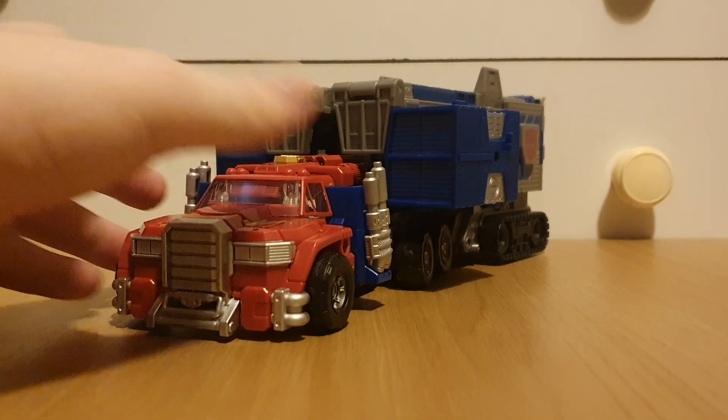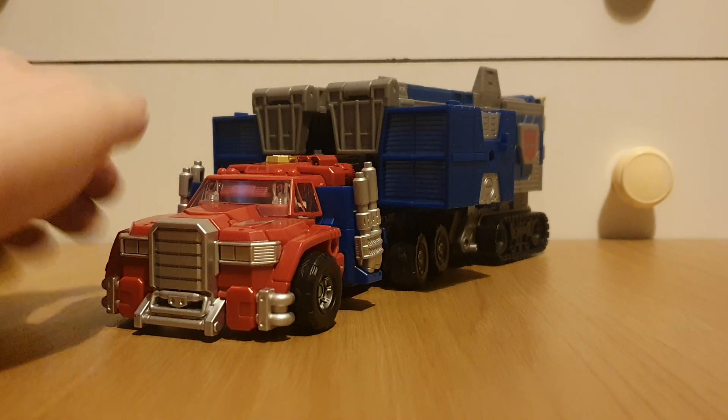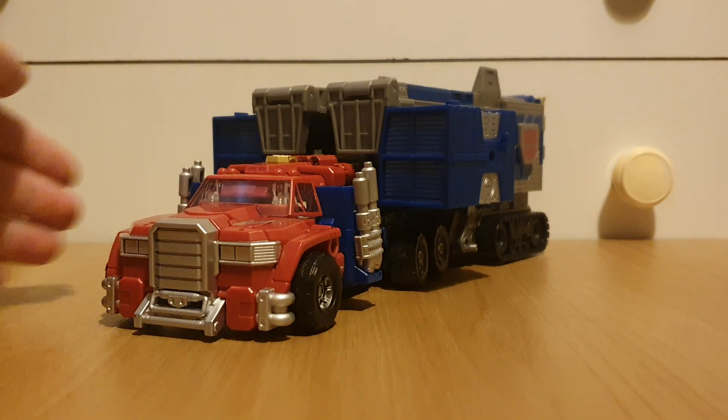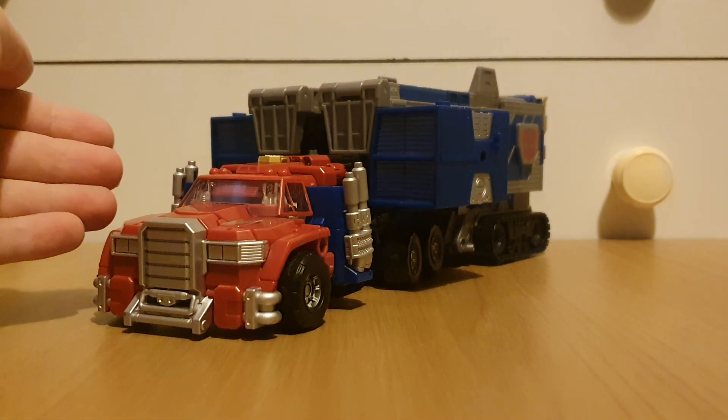Well, here he is — and was it worth the wait? I mean, come on, hell yes, of course this is worth the wait.